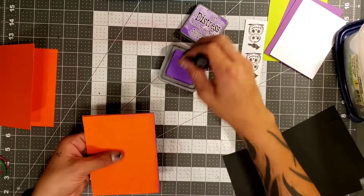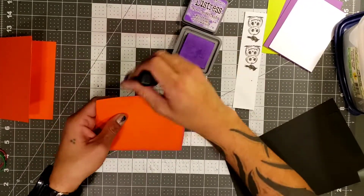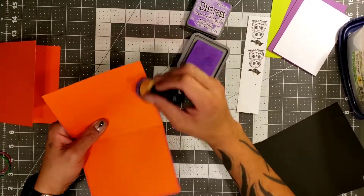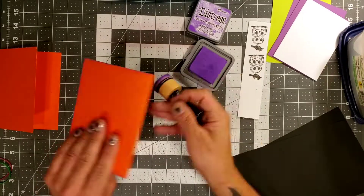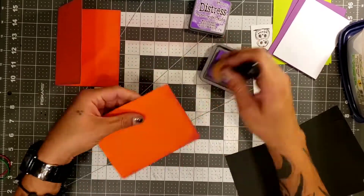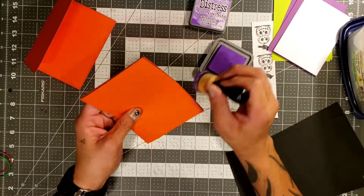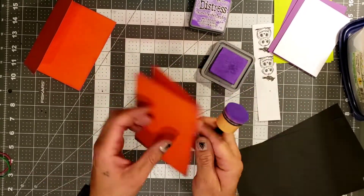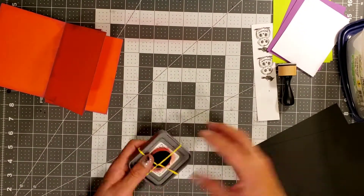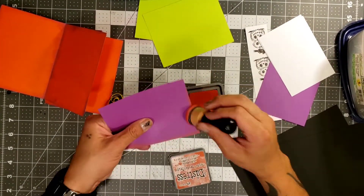We're going to go ahead and make this card a little bit more spooky, so we're going to go ahead and just ink the edges. I decided not to ink them with black soot, so I'm going to do them with a purple — just to kind of give it that little light touch of color on the card. I really love to ink a lot of my projects; inking is my go-to little extra on any kind of project. We're also going to use these distress inks to do all of our card mats.